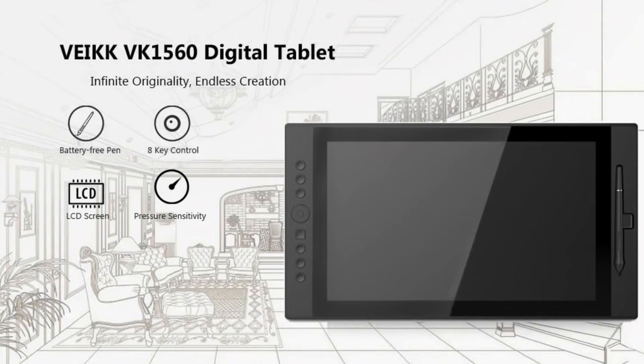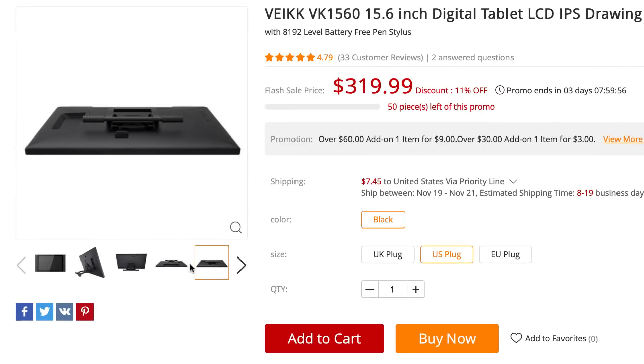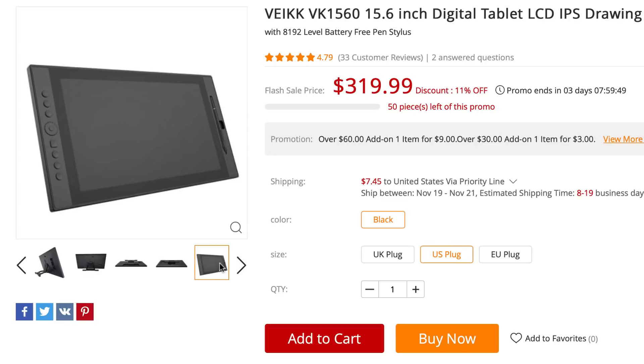Hey, how's it going? This is Trent and as you know, from time to time I get new tablets and devices for digital art sent to me by either the manufacturers or by other companies. In this case I received a package from Gearbest, which is a website that sells a lot of digital art tablets. This particular model they sent me was the VEIKK VK1560 — a 15.6 inch digital tablet LCD display that allows you to draw on the screen at a very affordable price.